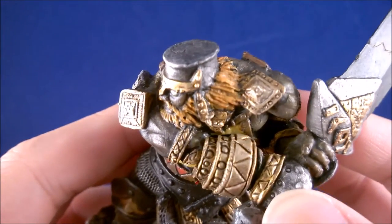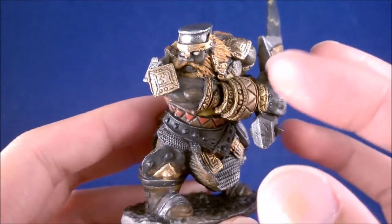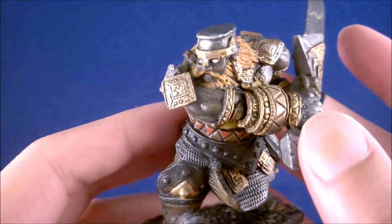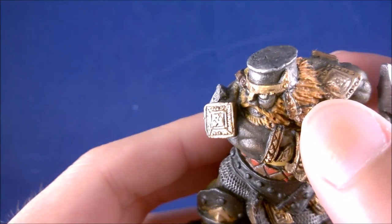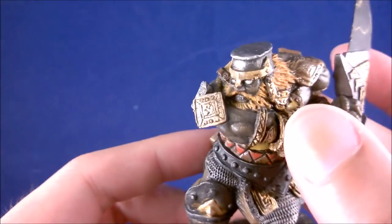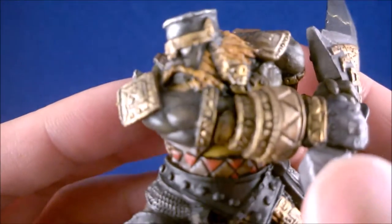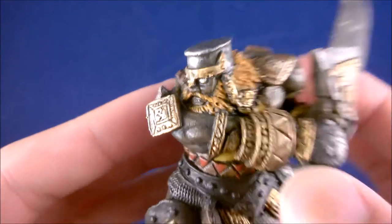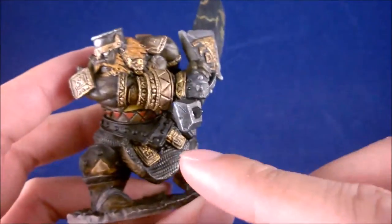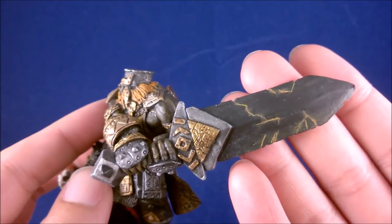One thing I've changed is the hair — you'll notice it's actually a lot brighter after doing all the gold. I found the hair was way too similar to the rest of the gold, so I brushed all of them over with a very thinned-down orange, let it seep into the cracks and nooks and crannies, and then a very pale wash of brown just to put the color back in. As a result, the hair is a lot brighter and more prominent — the feel of the fire giant is coming back. The only things left are the belt and the sword.